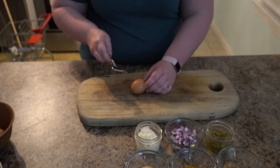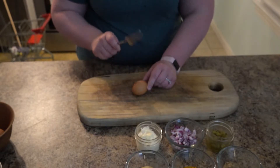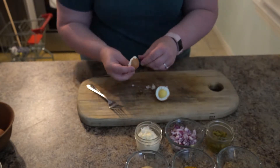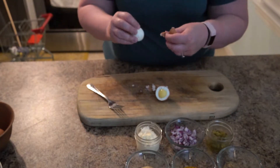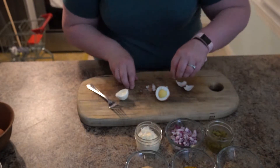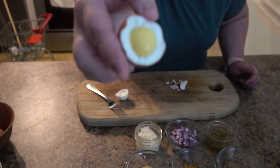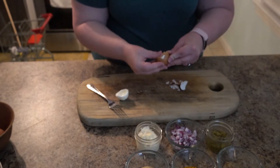Here we go — cracking these eggs. This is good for aggression! Definitely try the vinegar hack on this because otherwise it can be a disaster. Egg-cellent!